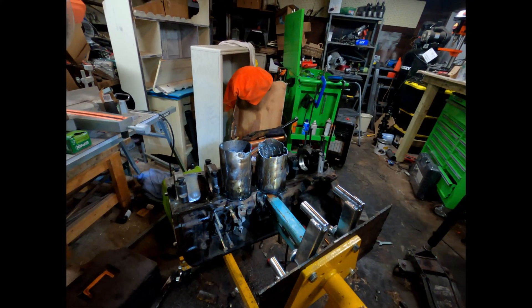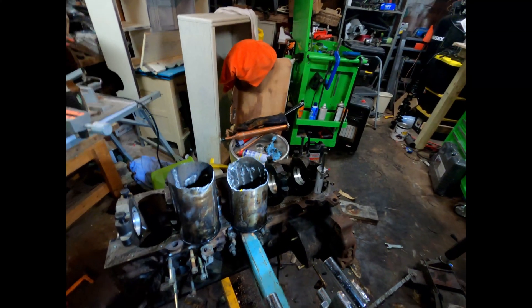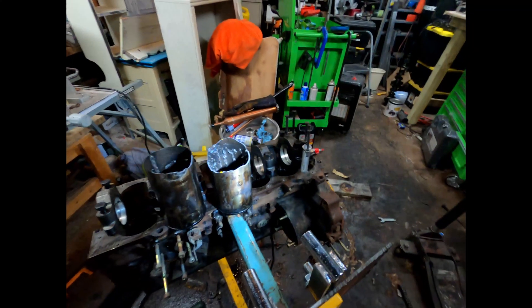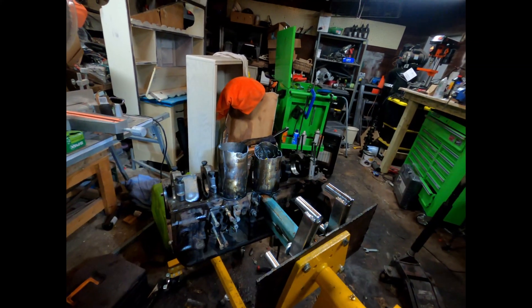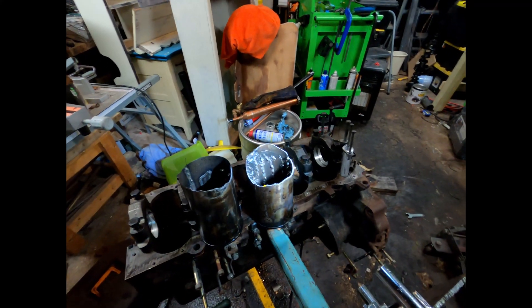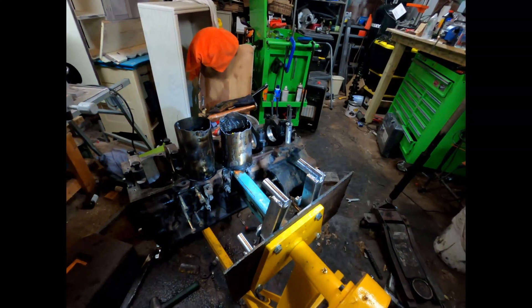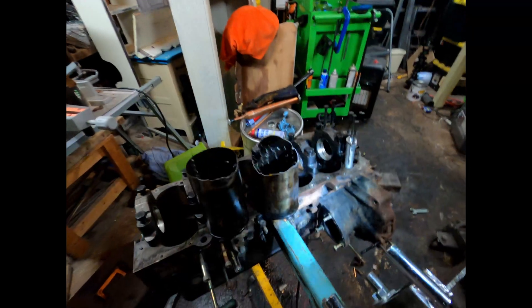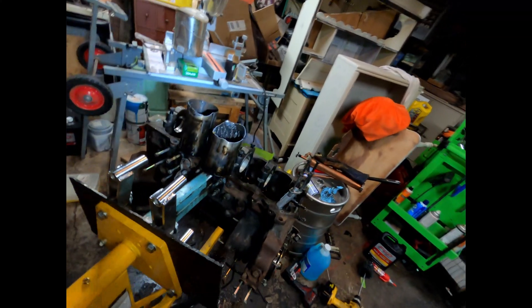I'll show you guys next week how I press them in — I'm just going to get them cold and beat them in with a hammer and a block of wood. Brute force is my methodology. Thanks for watching — I hope you follow along and dig the little apocalypse 4Runner build. This engine I'm not intending to put in until like April or May, so I have plenty of time. Until next time, see you later — thanks for watching.